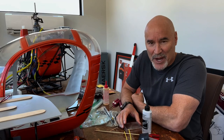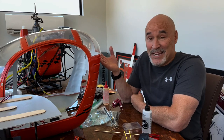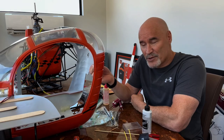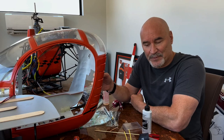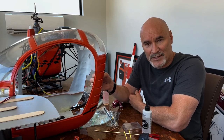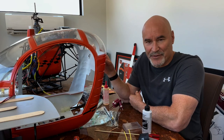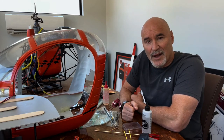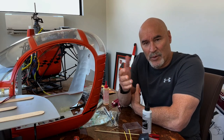Hey guys, it's Michael Kranitz from scalehelipilot.com. As many of you already know, my beloved quarter-scale Vario Llama experienced a flame-out last weekend at an event. I've published an article on scalehelipilot.com in the article section detailing the dangerous effects of density altitude and the resulting hard auto landing of the Llama.